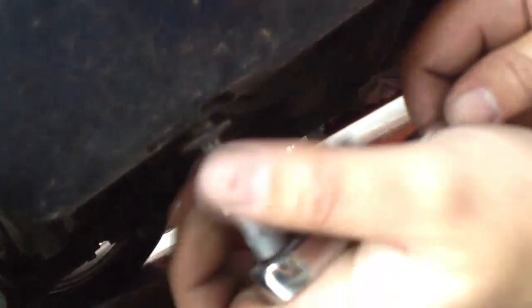There's one underneath here, which is a number 30 Torx. There's two of these — you take that one, and there's another one back here. Obviously the same thing on the other side.